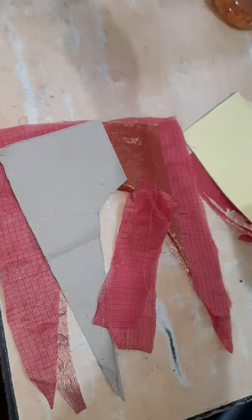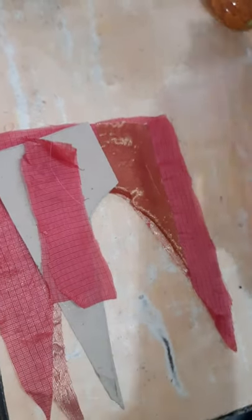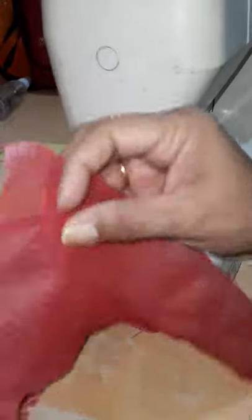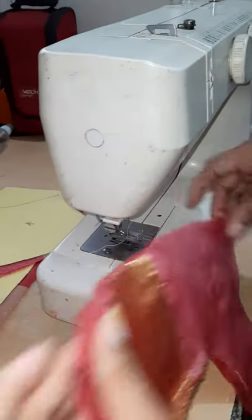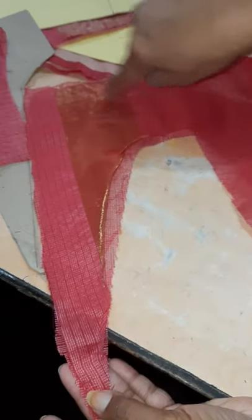Now I will start stitching. First of all, from the back side. We have to stitch — we have to start from this portion and then end in this portion. We will start stitching.